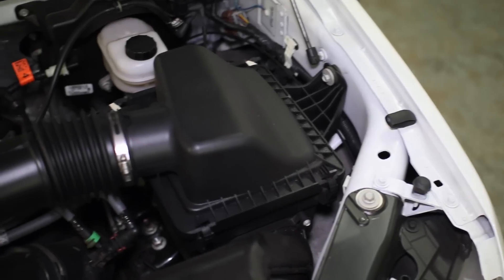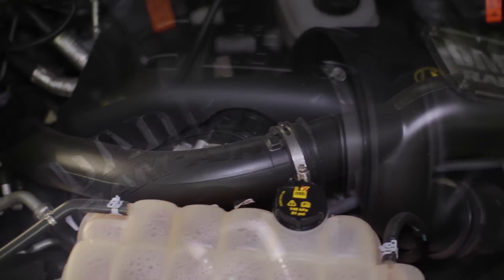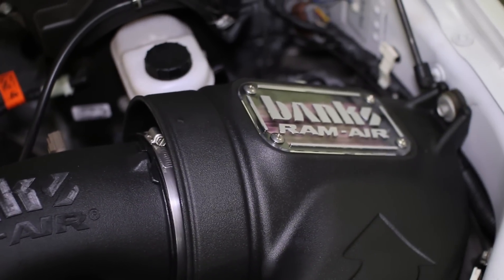which gives your truck a nice boost in throttle response, overall power, and fuel economy — all in one kit that drops right into place of your truck's factory intake hardware.